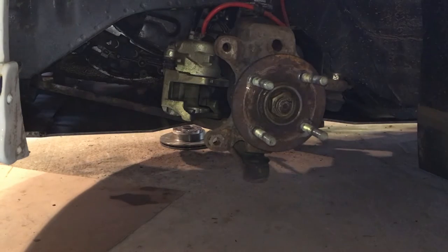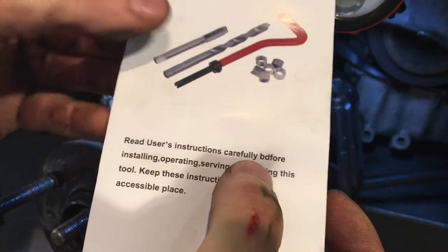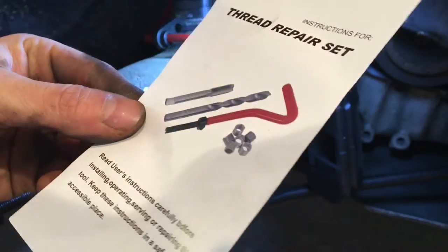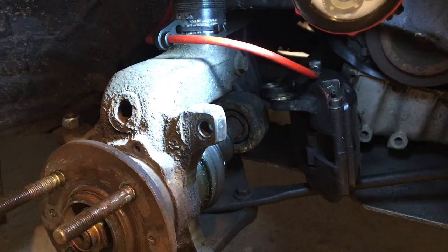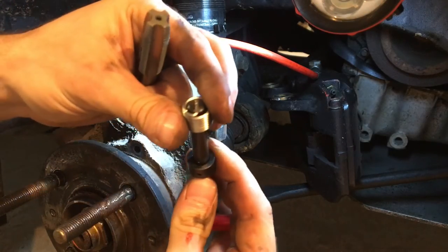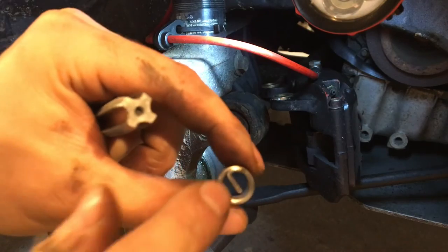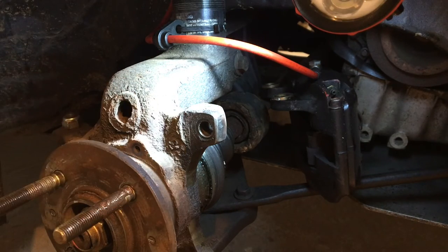Okay, so here we go with the helicoil. The instructions aren't very good but here's what we're doing: I'm going to drill this, then tap it, then use the insertion tool that screws onto the end here and screw the coil in. Once it's in you can see the tab, and there's a little notch — once it's all the way in you hammer that tab and it breaks off, giving you a clean thread all the way through.